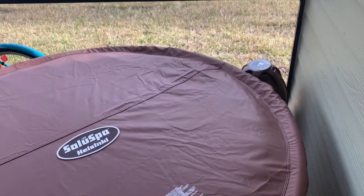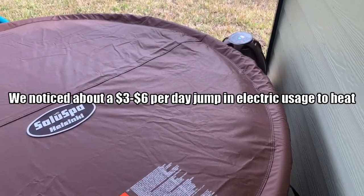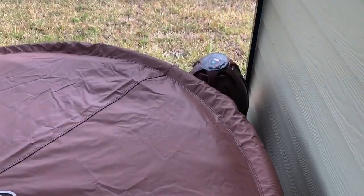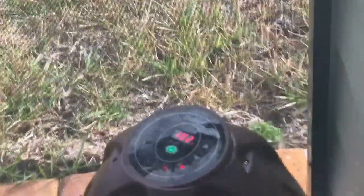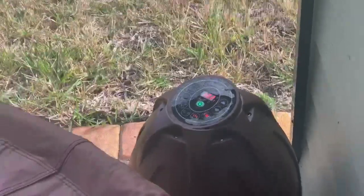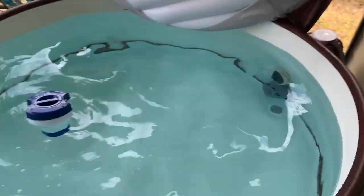It's been two days since we set it up. It took about 24 hours to get to around 90 degrees, and on the morning of the third day at about 8 AM it's just now reaching 102 degrees. We got in last night at about 92 degrees. This is my final update — I'm going to hop in to show you guys what it looks like. I'll open it up and turn the bubbles on — even at 90 degrees it actually felt pretty good.